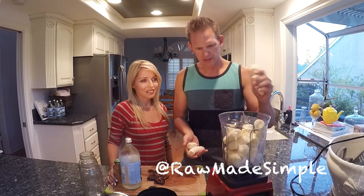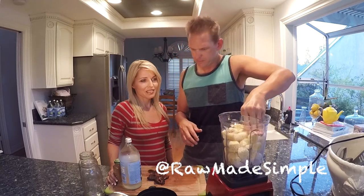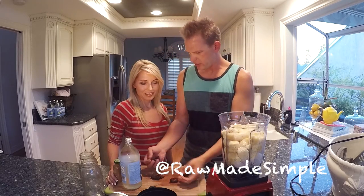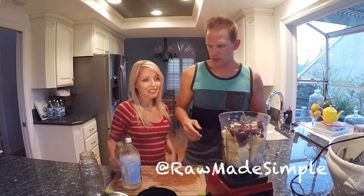So I think I have like seven or eight of them here. Stuff them in there. We've also got seven pitted dates — put those in.